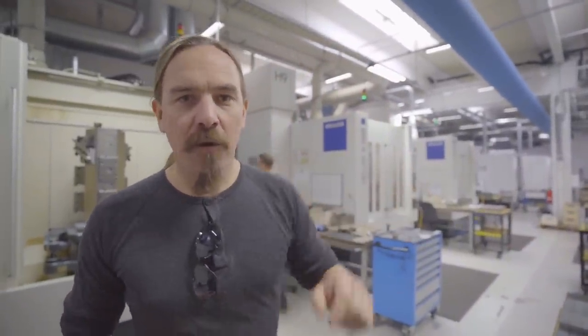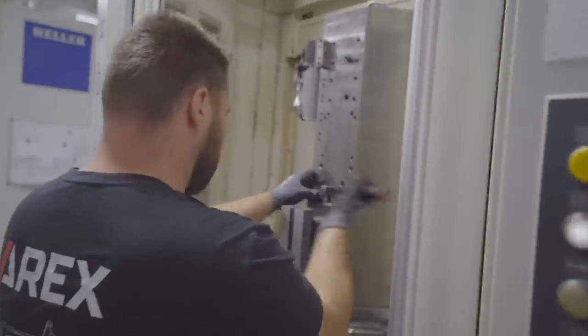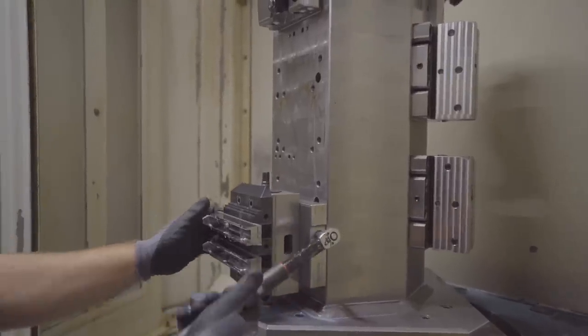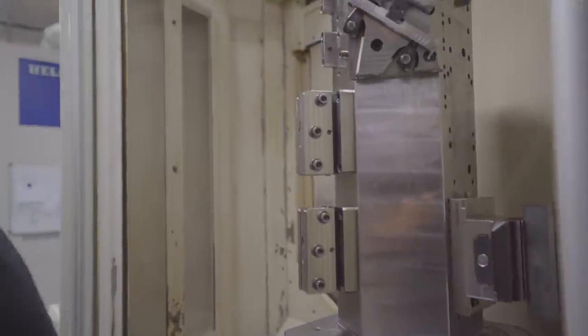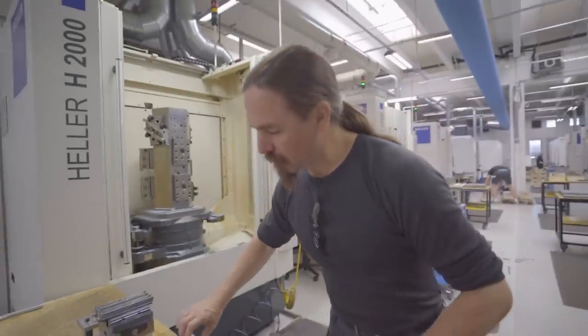Now we're in the CNC machining hall. You can see the whole bank of machines behind me. What we have running here right now are slides for the Delta pistol. The specific machines they're using here are Hellers, and they're a palletized machine. The idea is the machine is actually running on the opposite side while the operator can be resetting the tools and parts on the front side, so there's basically no downtime. One operator can do this on two or three machines at a time. What he's doing right here is putting partially machined slides into what are called tombstones — a jig that can hold multiple parts at a time. These start as big rectangular blocks of steel, go through a series of jigs and machine operations, and come out as complete slides.